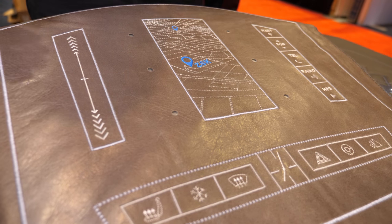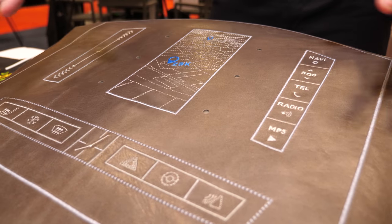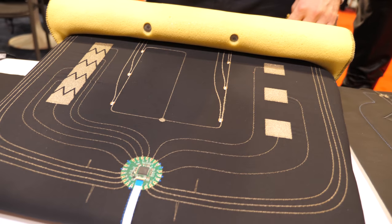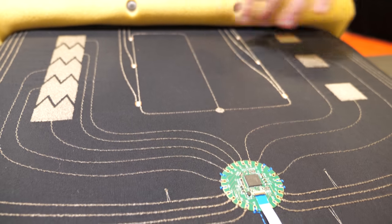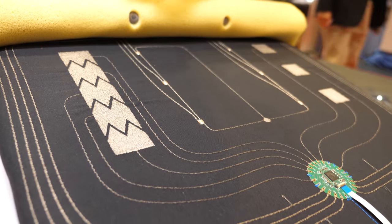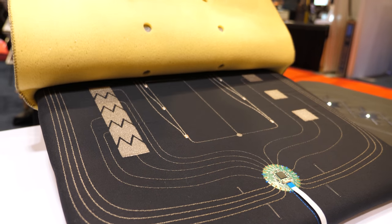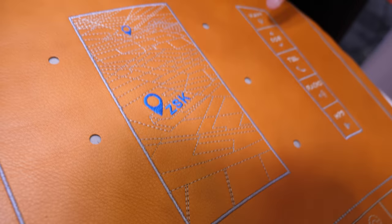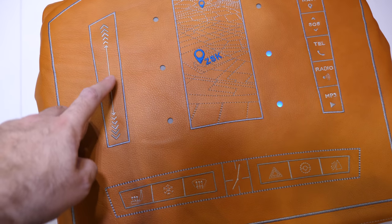This is a car dashboard that we're using to demonstrate a couple of different pieces of our technology. You'll see there's a board here we can interact with via capacitive touch, and all of the sensors are actually underneath this piece. We embroider the board in, each sensor is integrated, and the LEDs are included — all done as a single-step process with no soldering or additional setup beyond placing the board into the hole. We're looking at automotive and different interaction technology markets for this.